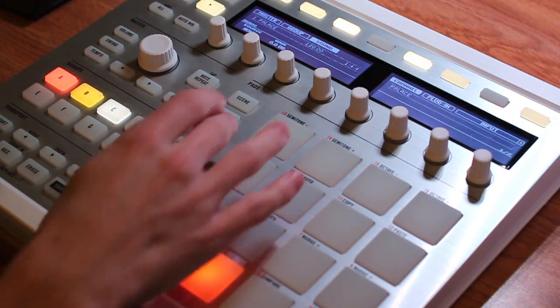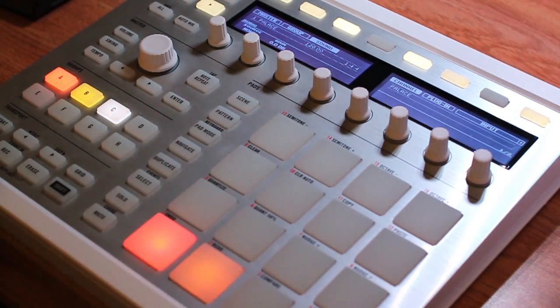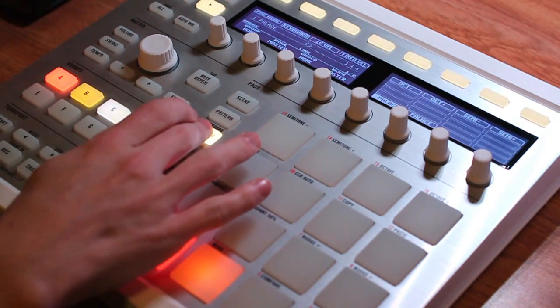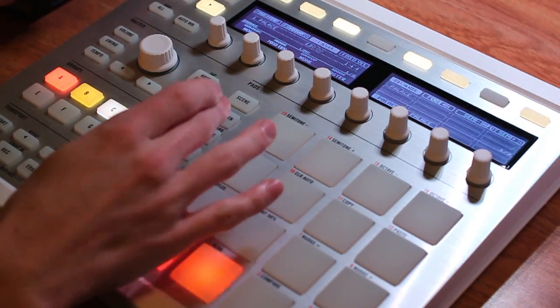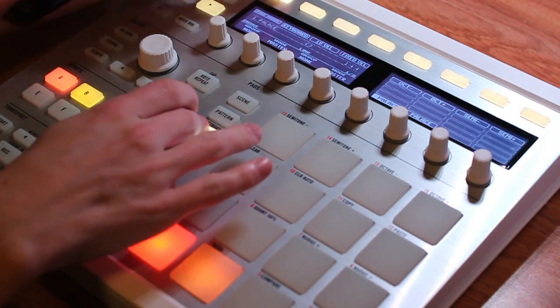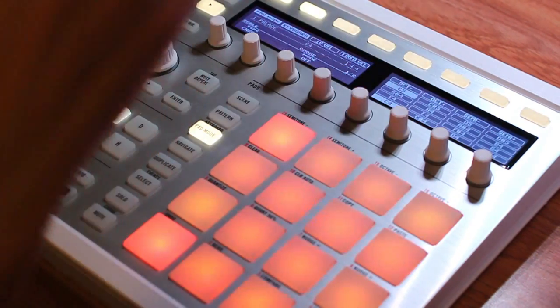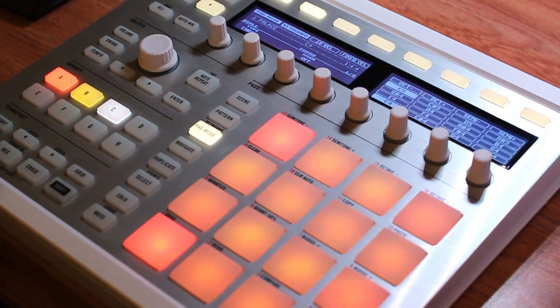Everything is going to be in the keyboard mode, inside the pad mode menu. A quick tip: if you want to latch this so you don't have to hold it down, just hold it and press the top button — now it stays lit and we can work in that menu. So now we're in pad mode and we can go ahead and enter into keyboard mode by pressing that top button. Now we can see our traditional view.